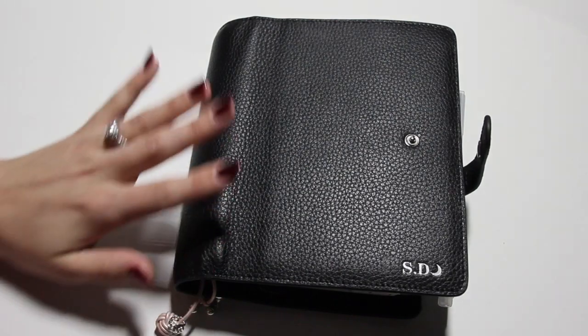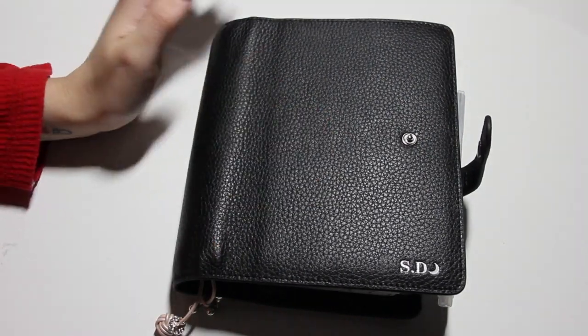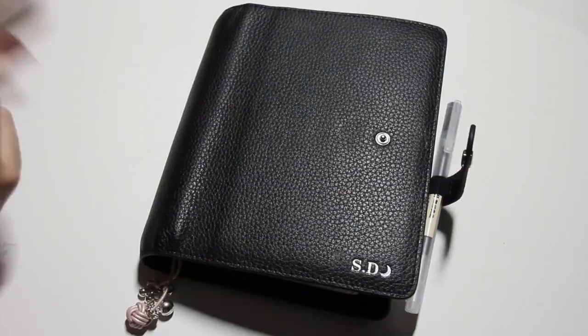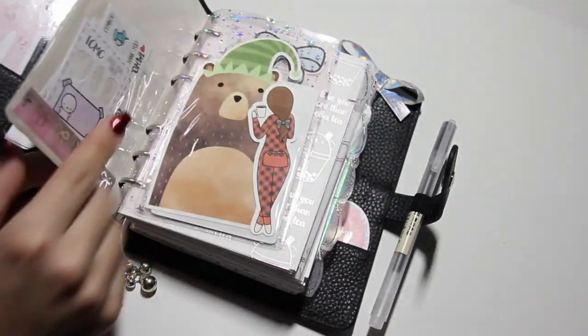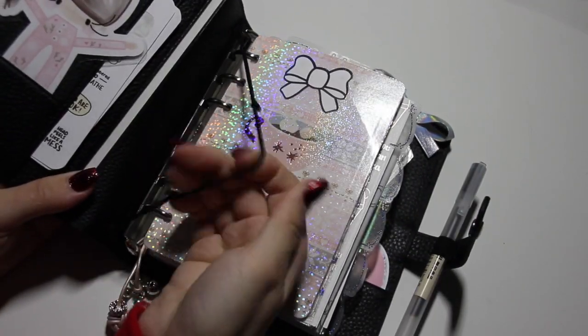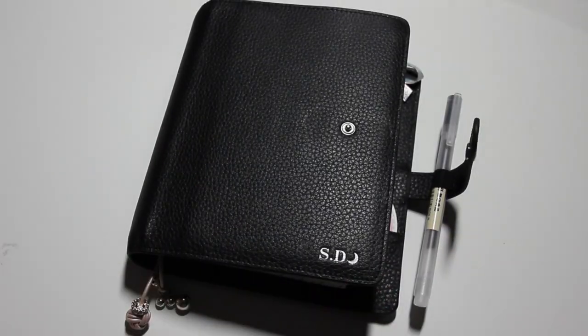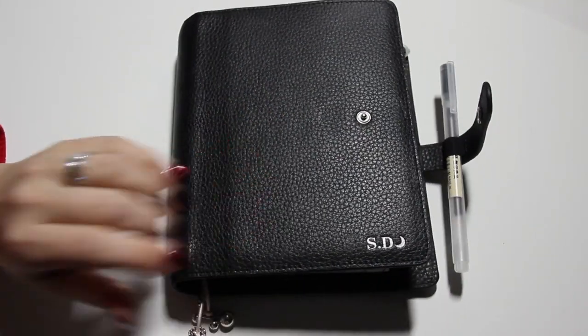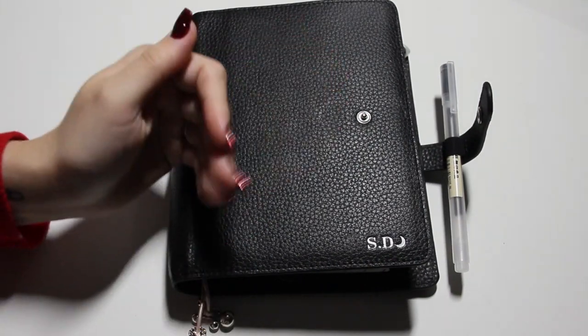And that is it for this fabulous planner and what I have done to set her up — I love it! You can put a Hobonichi in the back as well, and I haven't put anything in the strings yet, so I still have lots to do. I hope you enjoyed this quick setup and I will see you in my next video. Bye guys!